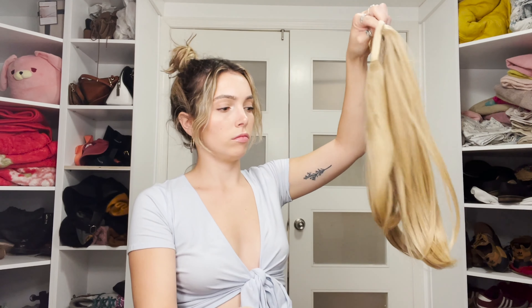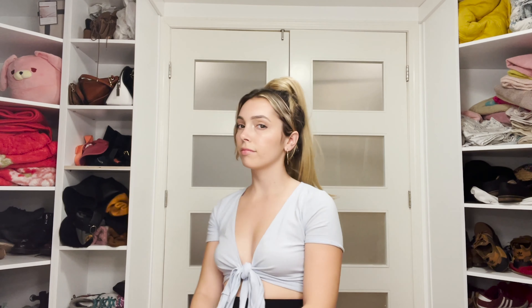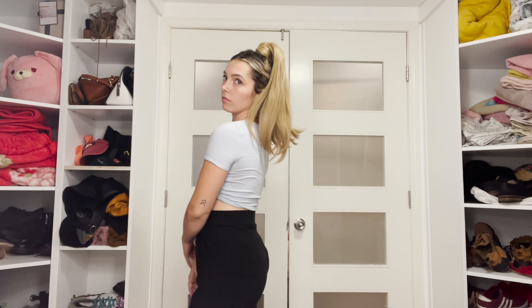Next I'm going to be showing you the Lola. Lola is fabulous — she is that perfect swoop hair. Here I pinned my bangs back. I honestly think that this hairstyle is super cute, and it's more of an everyday look, but you can also dress it up too.